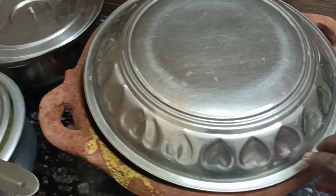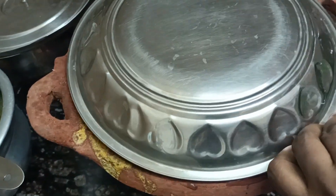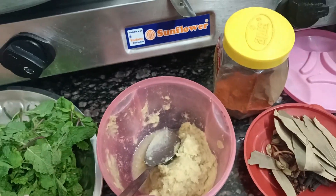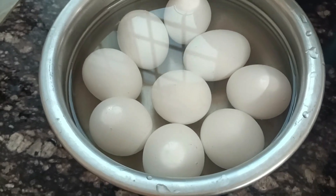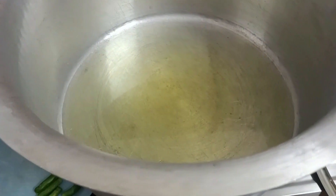I will cook the meat and the dish. I will cook it for a while and start the dish. 2 rice and 2 chicken.